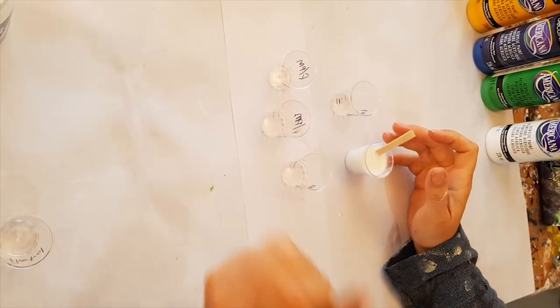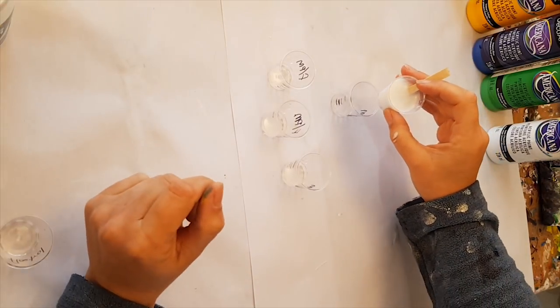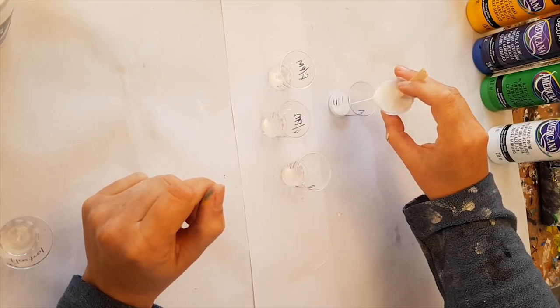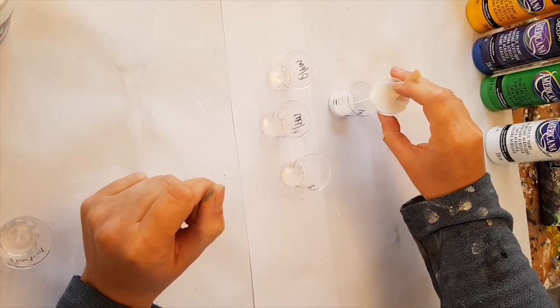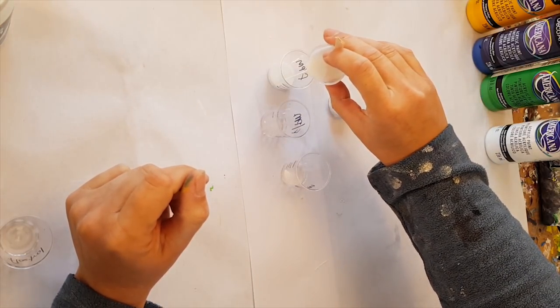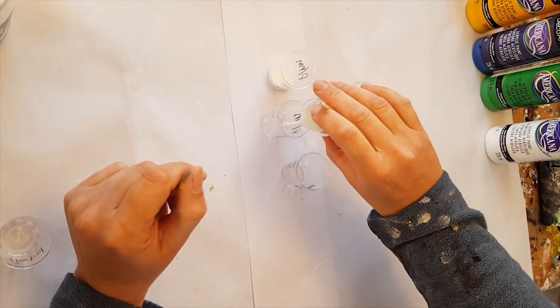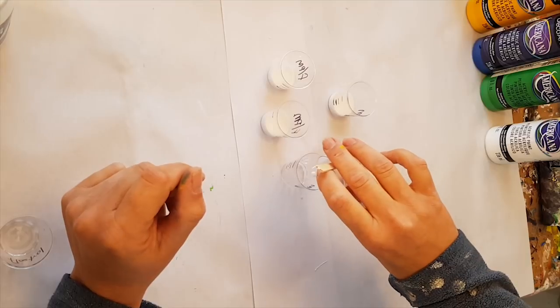They say 50/50, and I don't need a huge amount of paint for this, so I'm just going to do up to the one-third mark. Hopefully I've got enough pouring medium — if not I'll have to mix some more up.